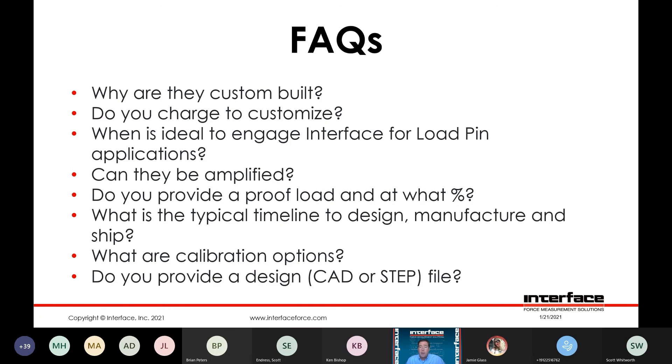Typical timeline to design, manufacture, and ship — that's going to be somewhat contingent upon the quantity and capacity range of the pins. Typically it's going to be in the six to eight week range, including the engineering, drawing approval, and processing time. Six to eight weeks typical to ship.